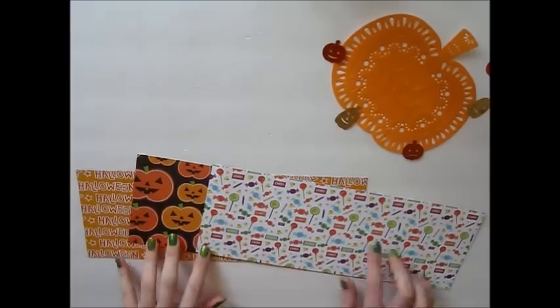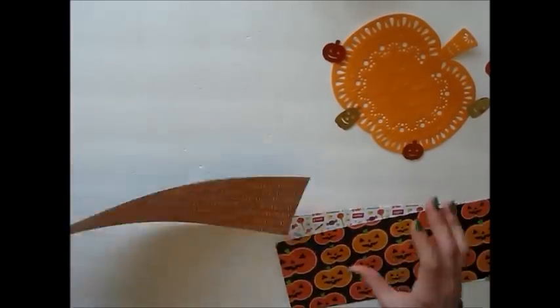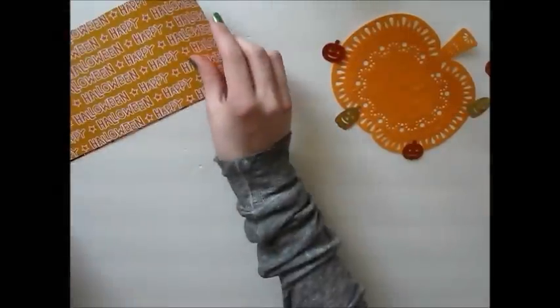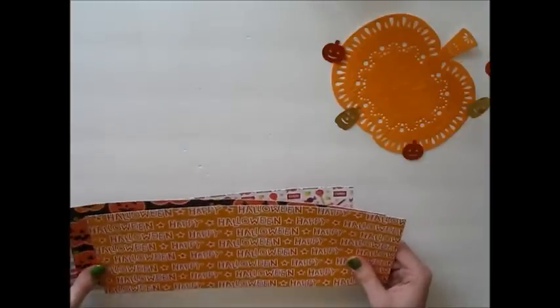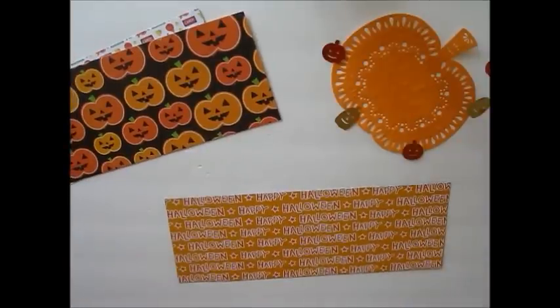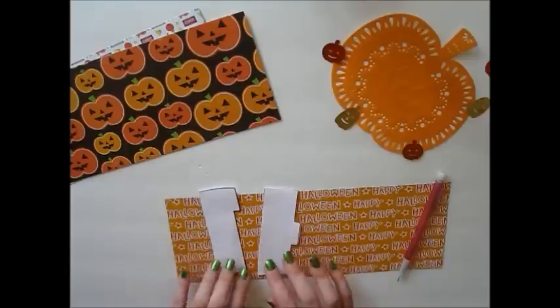So to make this flipbook, you are going to need strips of paper that measure 4 and a half inches by 12 inches. I am using double-sided paper. I've made this flipbook using both one-sided and double-sided paper, and I have found that using double-sided paper is so much easier. But if you don't have double-sided paper, all you need to do is just glue more paper to the back of your pages once you have them cut out.